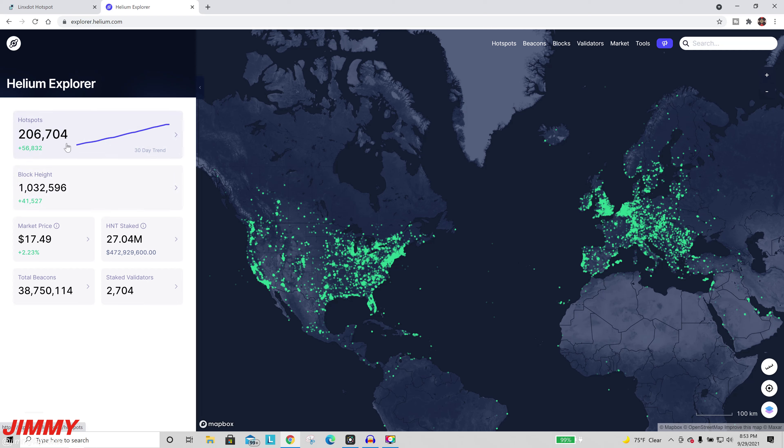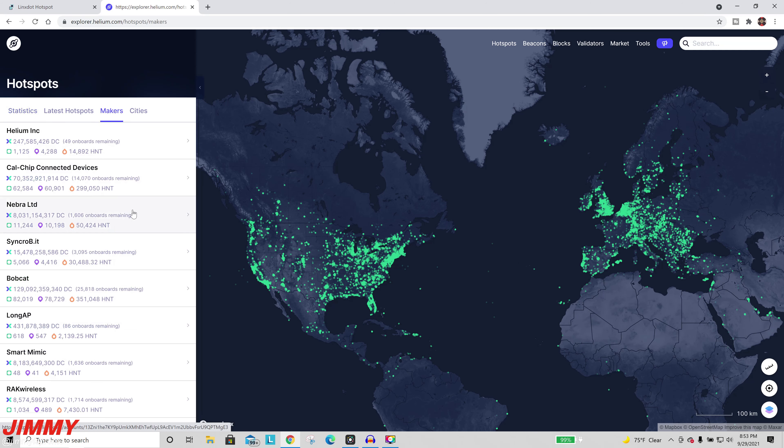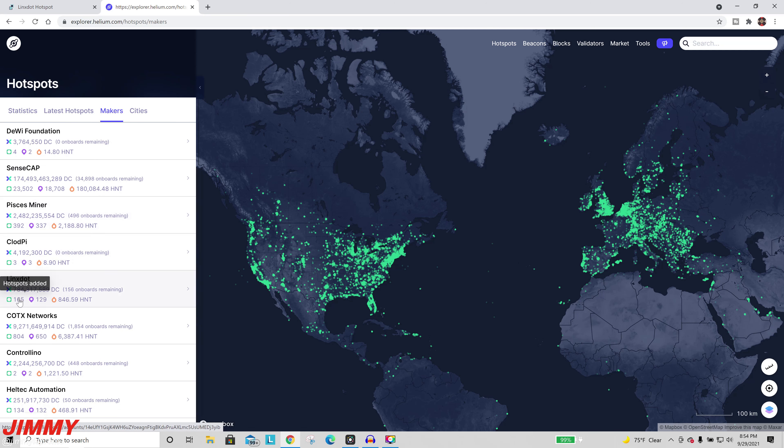I want to go to the Helium Explorer. You can see there are 206,000 hotspots online right now, with 21 makers included — you've got Helium Inc, Cal Chip, Nebra, Synchrobit, Bobcat, and others. We're going to take a look over at Lynx — you can see here that there are only 165 online and 129 that have asserted locations.